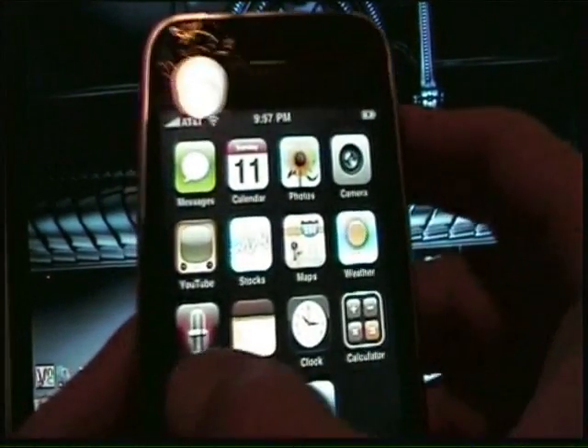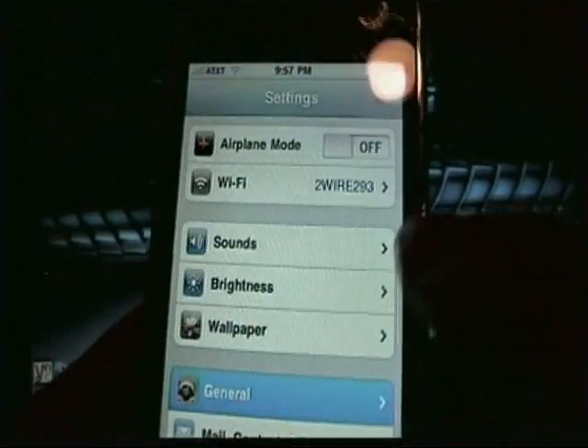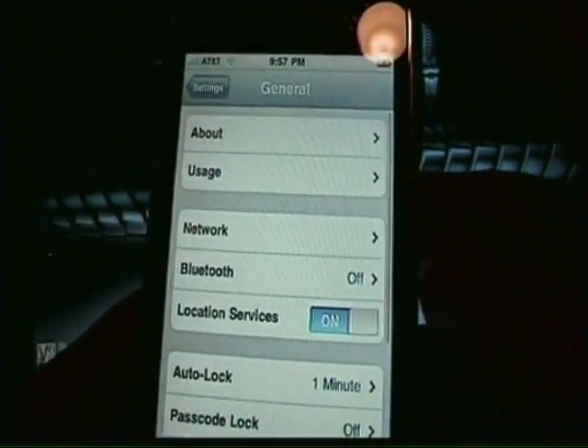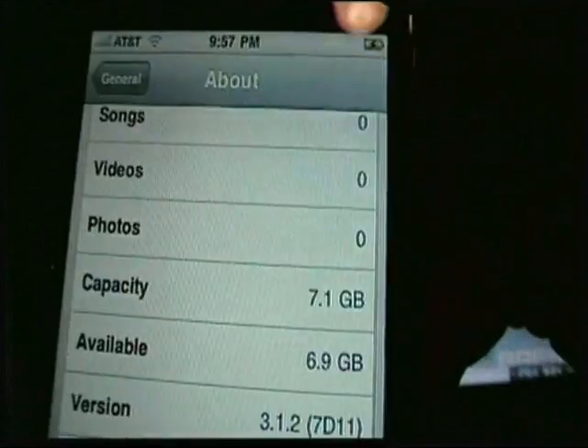And I'll go ahead and show you that I'm still on 3.1.2. Now again, this is for Windows users, and also this is for AT&T, O2 UK, and everybody that has a valid SIM.